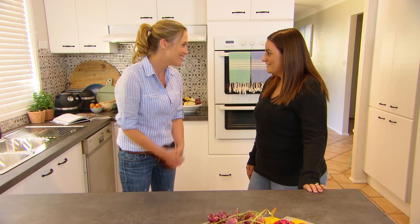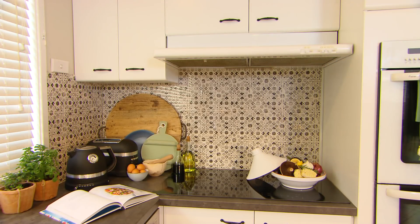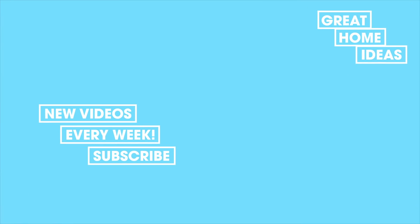I know you're a busy family, so enjoy. Thank you so much. And you've lost your brown kitchen forever — it's gone. It looks amazing, we're really, really happy. Thank you so much.